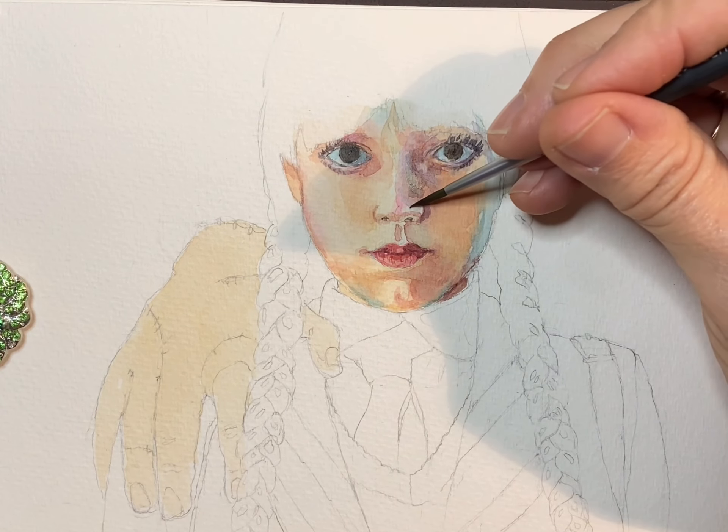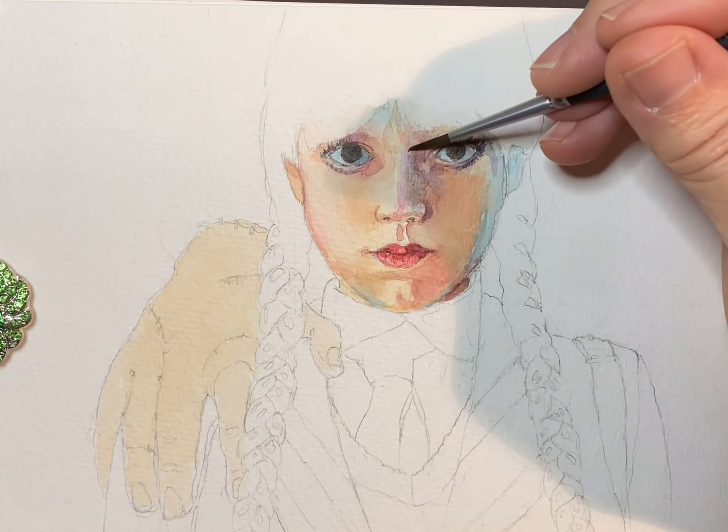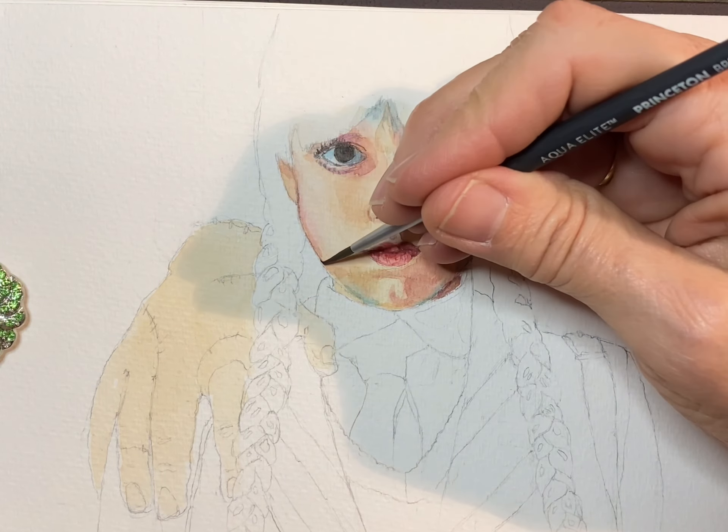This is really exciting — this part for me I like it when you get the basic shading in and then you can really start adding the detail. At this point I know I probably haven't totally screwed up and I'm going to be able to make a success of the painting.